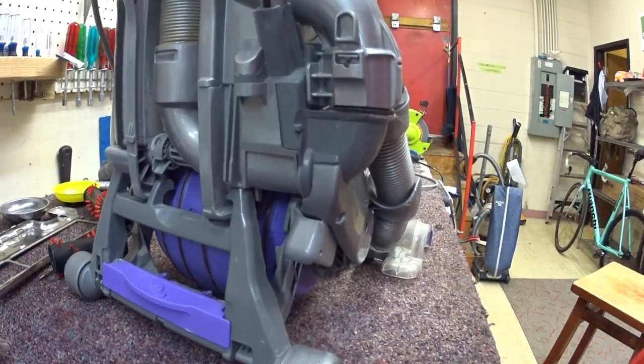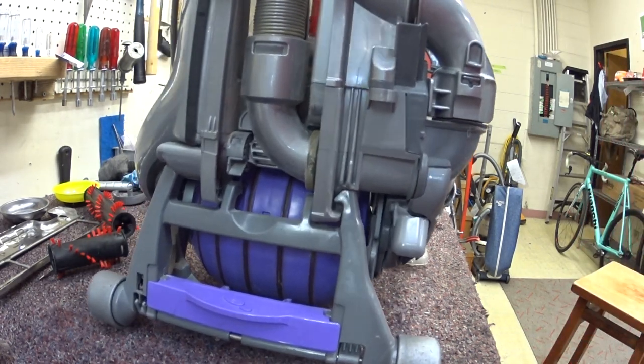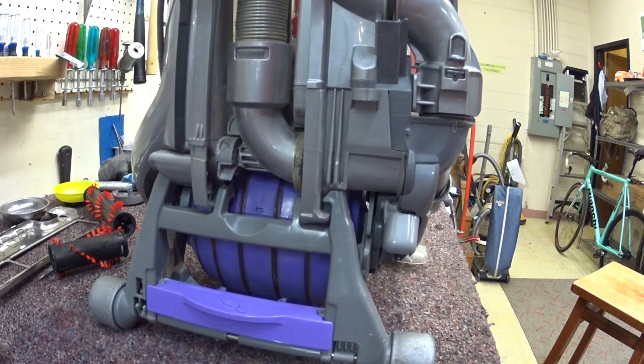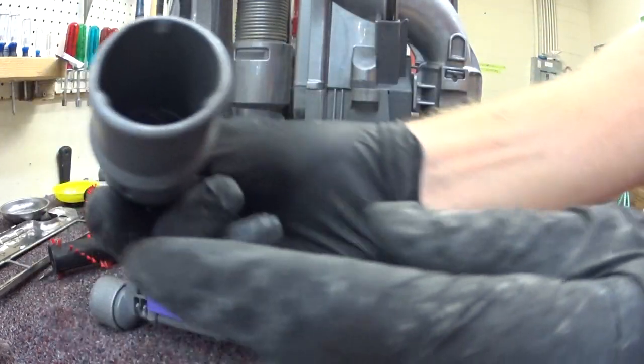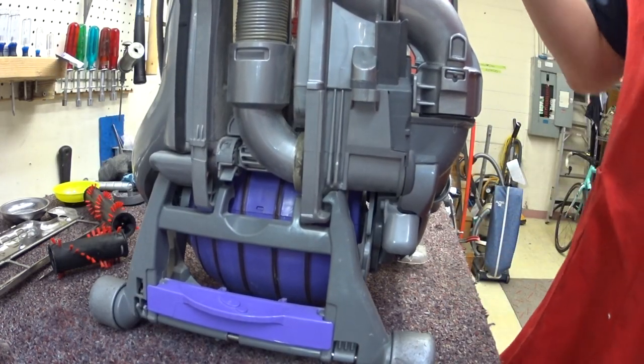You have this large amount of play in the machine. When they were new, they had the exact same play in them. So maybe it's gotten worse over time, but they've always been jiggly. You have this very narrow hose here with an extra super narrow tool set. So that's its own tool set.